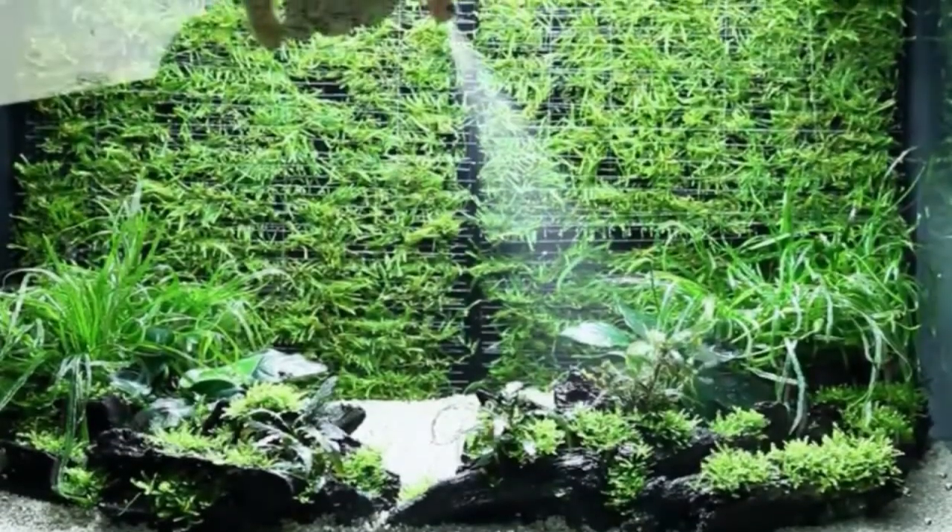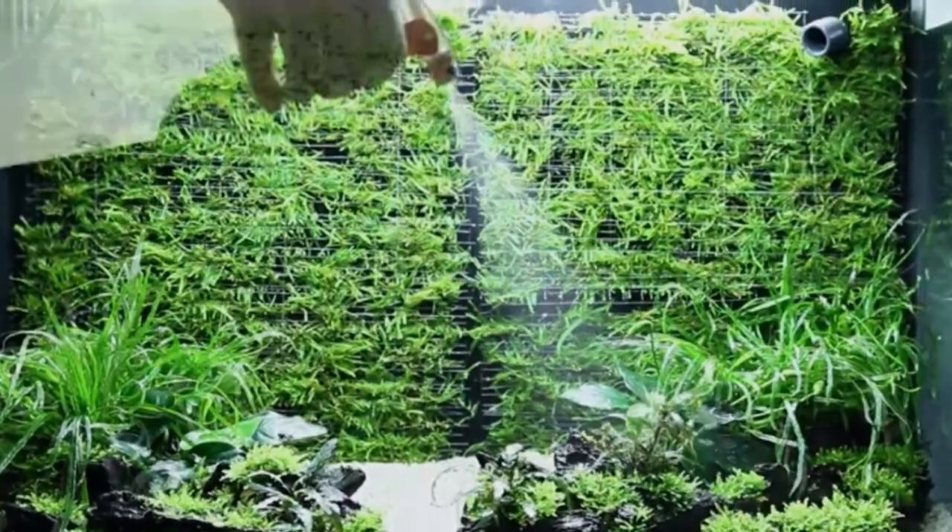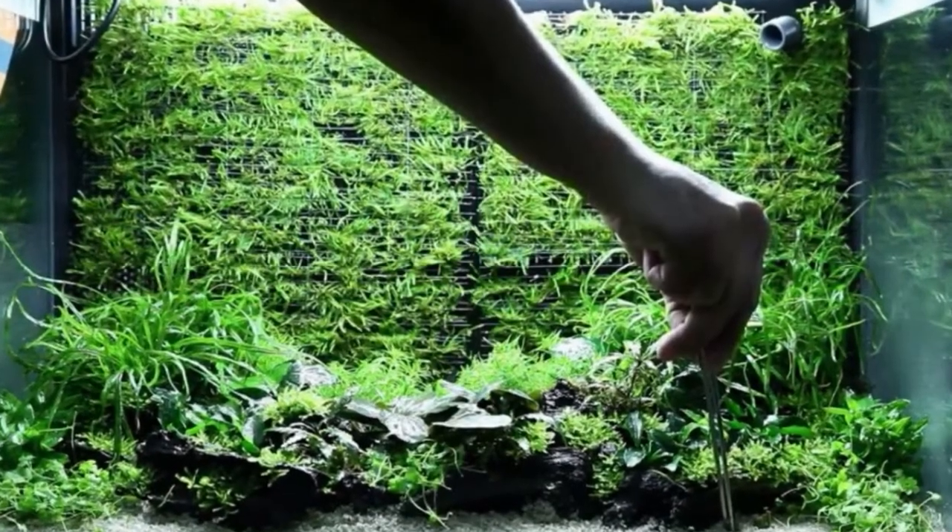Make a hardscape of rocks, wood, or other decoration material of your taste. A nice hardscape creates room and perspective for both fish and plants.